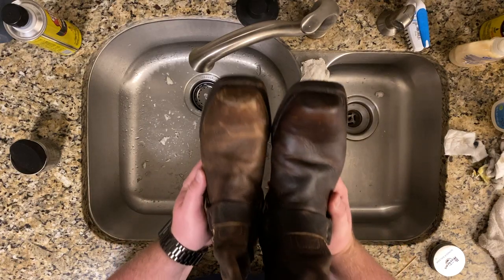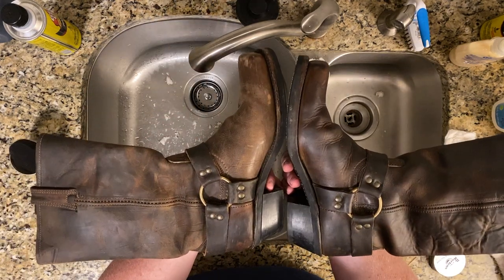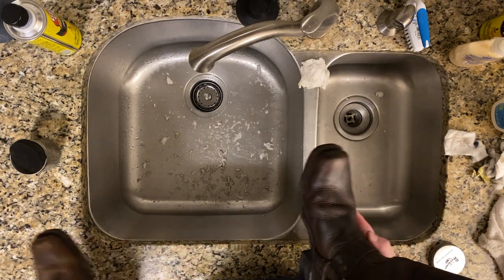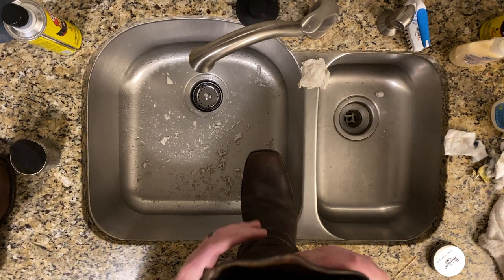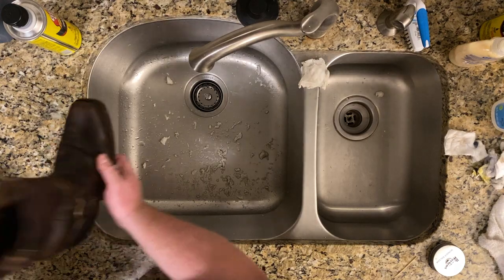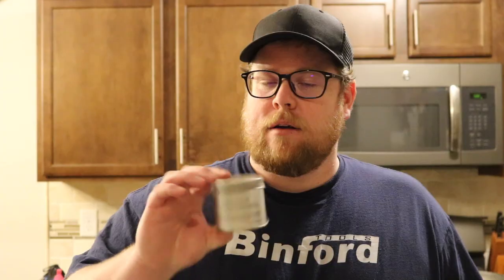I've got this boot finished up. We're just going to go ahead and hold it side by side so you can kind of see the difference — we'll do overhead here. It really brought that leather back to life, helped to unify the color a little bit more, and it makes it more pliable so it'll be more comfortable. I'm going to go ahead and do the other one. That side's done. Looks like a nice pair of boots. And that is the Dr. Martens Wonder Balsam.